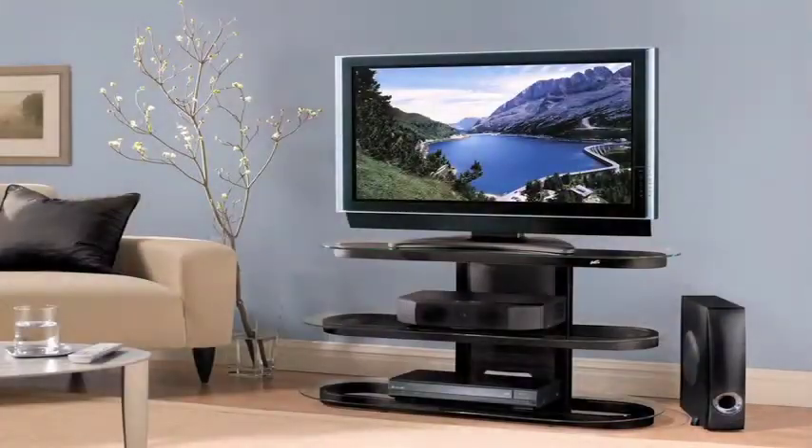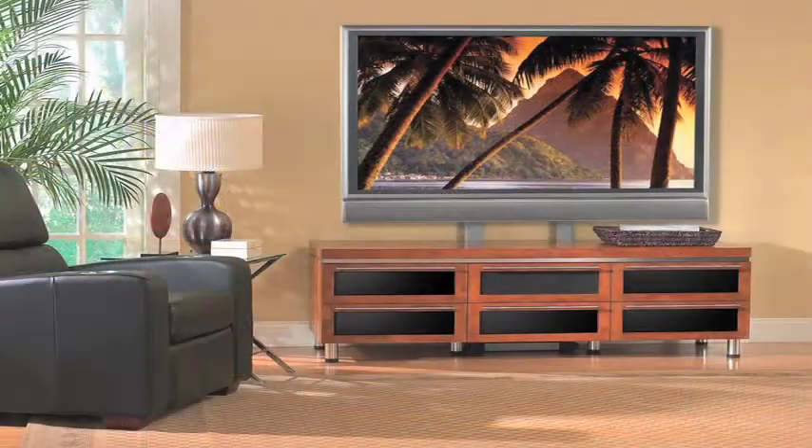When consumers look for high-quality, precision-engineered home theatre furniture, they turn to Bello.